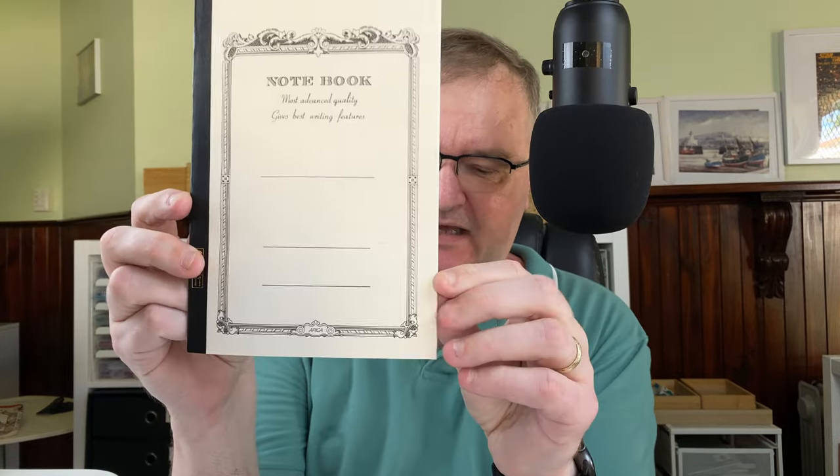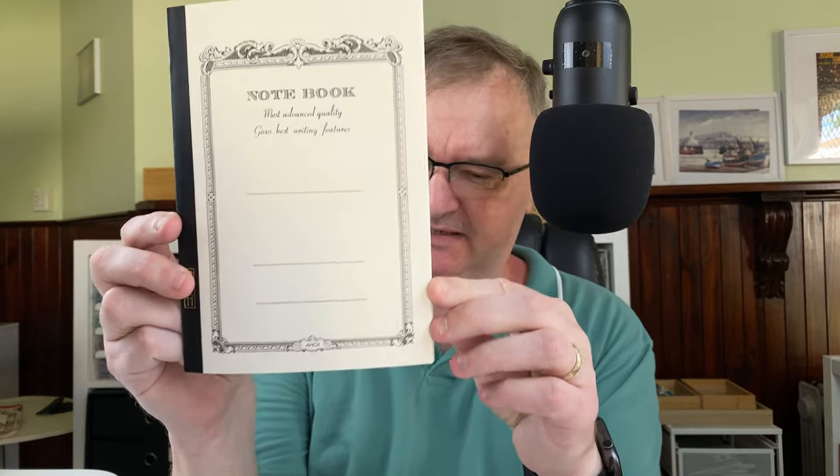Hi, it's Gary. Welcome to today's video. Today it's a notepad review - a review of a notepad that was gifted to me from my wife during the Inkvent series of videos. The notepad is this one. This is made by Apica and I got this from Pulp Addiction.